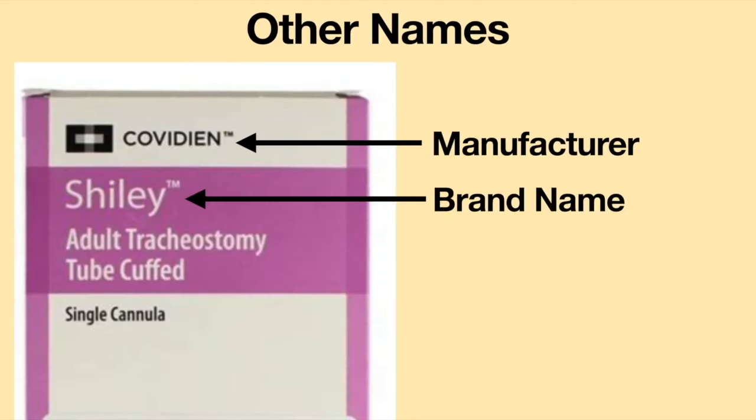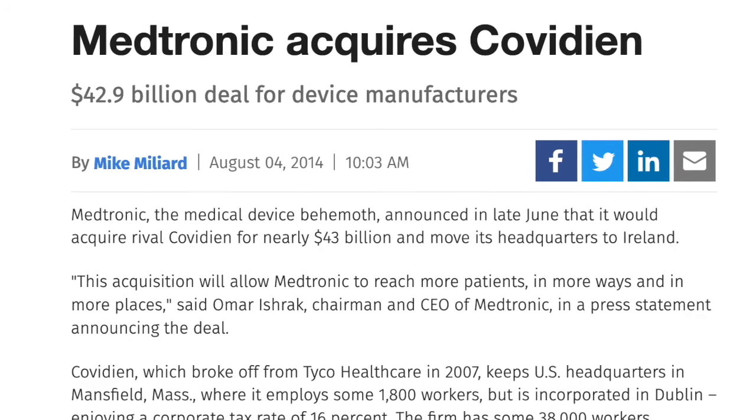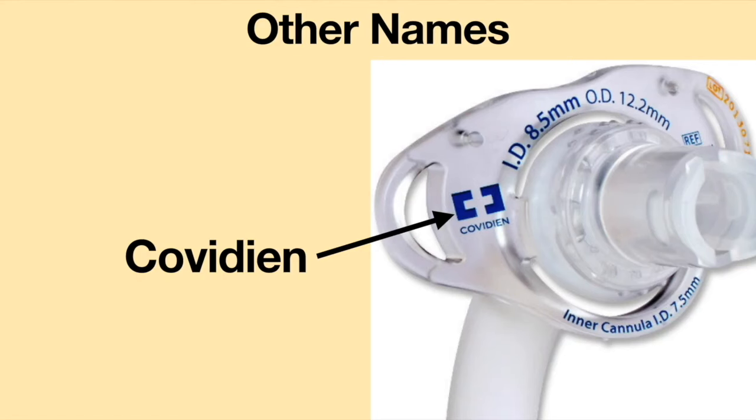Shiley is the brand name of the tracheostomy tube, manufactured by a company called Covidien. In 2014, another healthcare company called Medtronic purchased Covidien. It is good to know this because some Shiley tracheostomy tubes are stamped with the label Covidien, which has confused some respiratory therapists who have never heard of the company.